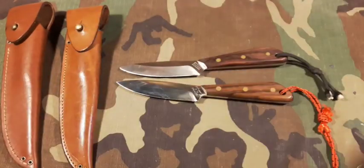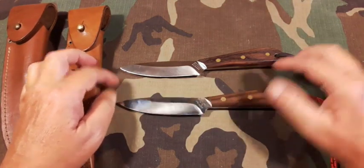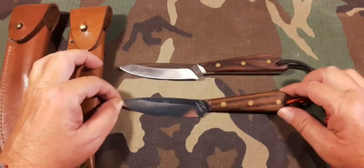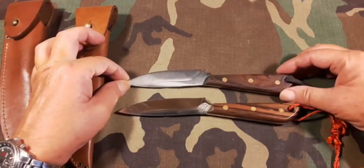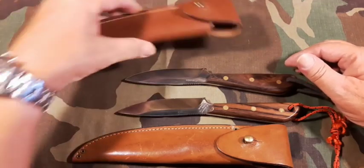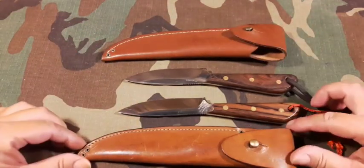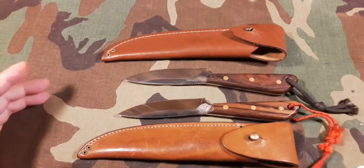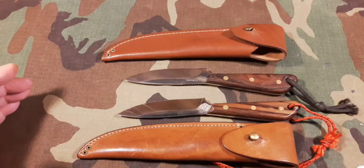These ones are actually in kind of rough shape right now because I've been using them all summer with my bushcrafting adventures. Anyway, that's a look at the Grohman DH Russell number three — jump knife as most Canadians would call them. Have a great day everybody, Mike out.